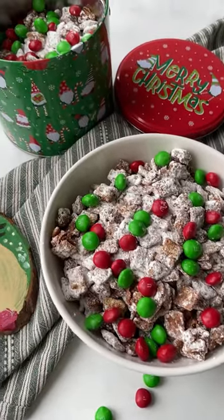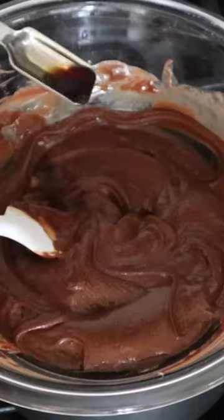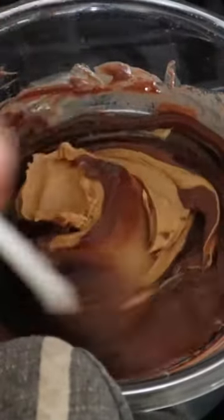This puppy chow is me and the kids' favorite Christmas treat. Start with chocolate chips, melt those with some butter, then add in vanilla extract and peanut butter.